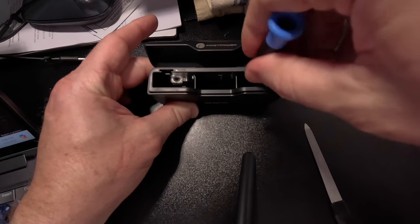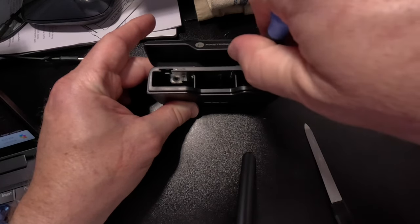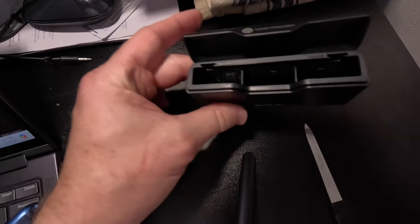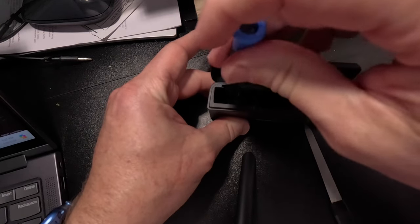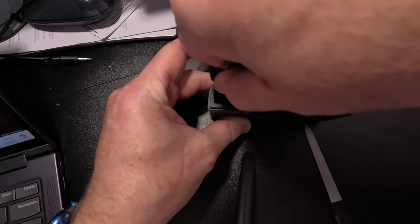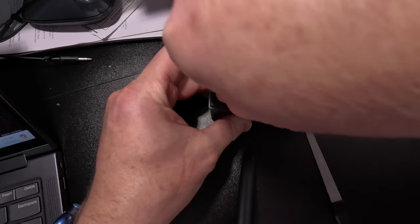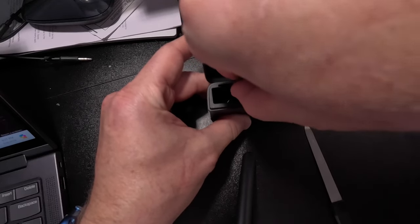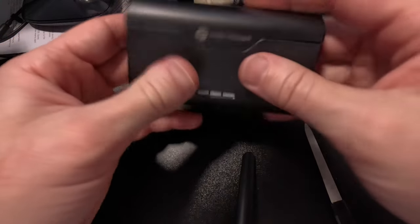Put these Phillips head screws back in — tighten it down right before it breaks. Okay, it's just right. All right, that was much stronger.